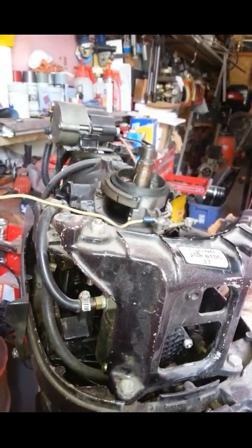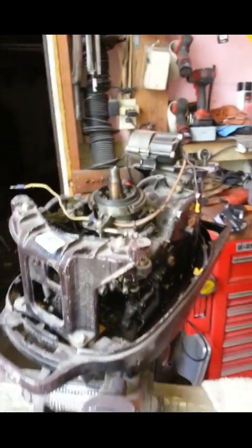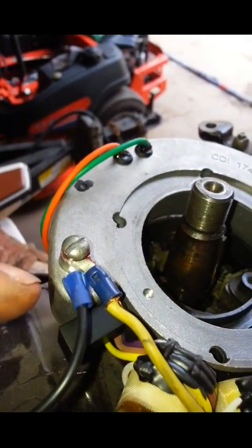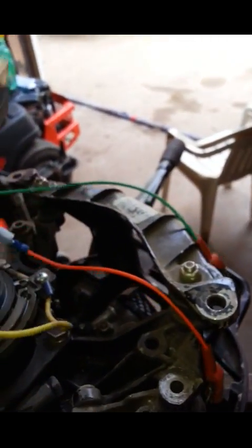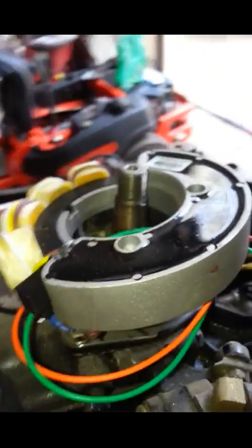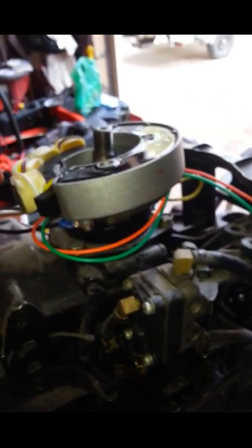We're going to double-check it. All the points have been taken care of, so I'm going to put it in and make a video of it. If I have to, I can have the boys at CDI watch the video. I'm getting ready to put the stator in - I wanted to show the ground wires are hooked up to it. Here's my green and orange. Brand new CDI - there's the number.